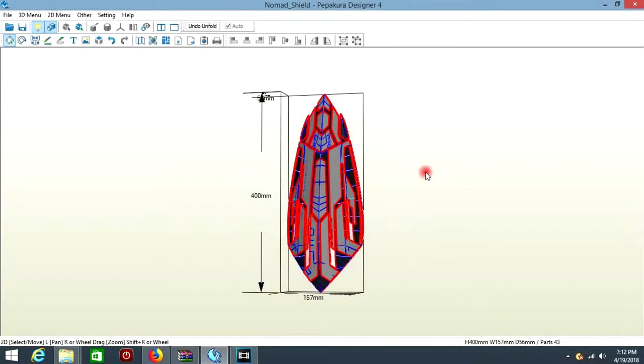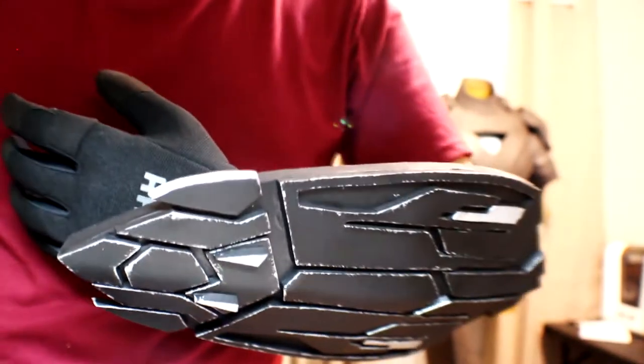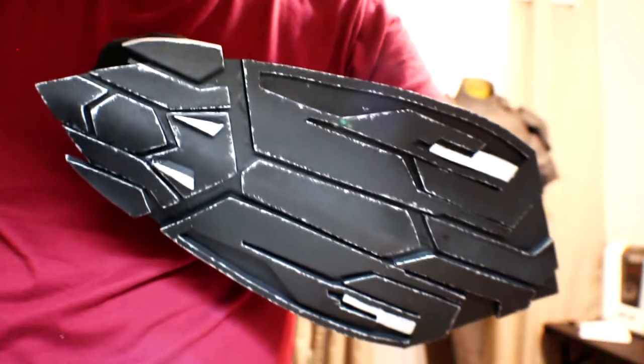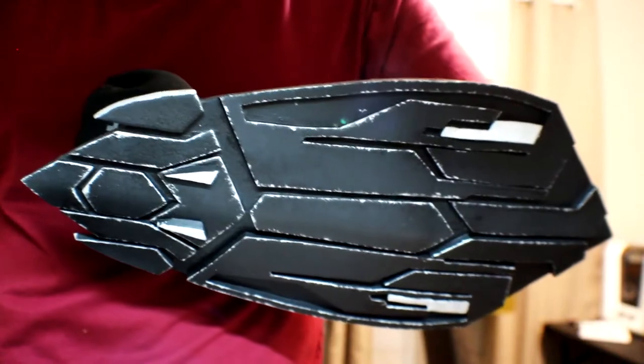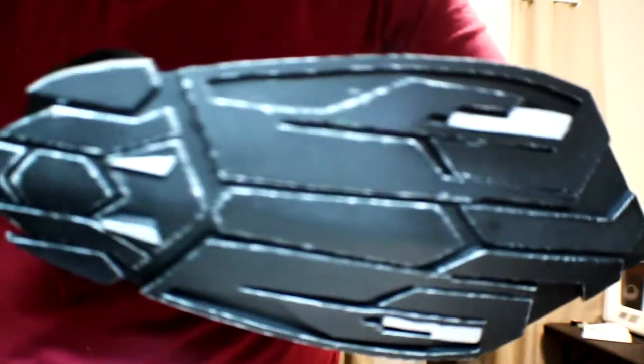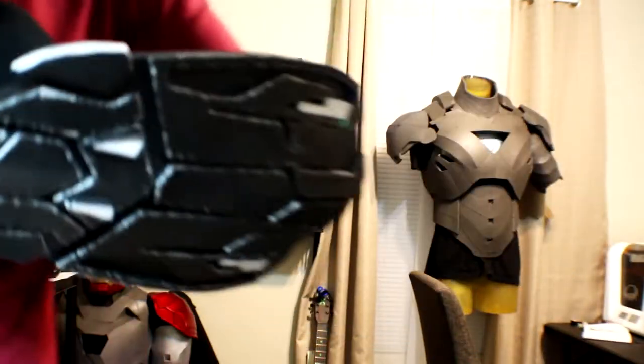What's up everybody and welcome back. In today's video we're going to be doing Captain America's new shield from Avengers Infinity War. I can't release these files for free because I did purchase them from MZX Etsy shop — I will leave a link in the description for that. I only paid $6 for the files and it's definitely worth it. The ending result is so cool and it makes a really cool prop. I will also be leaving a link in the description for my Etsy shop where I have these shields for sale.